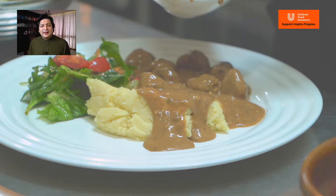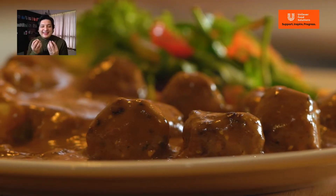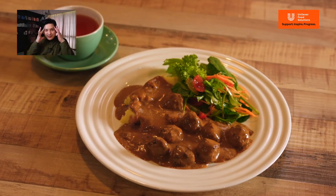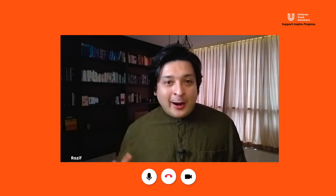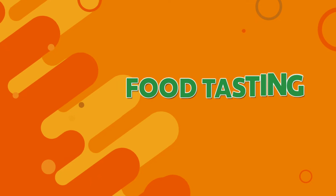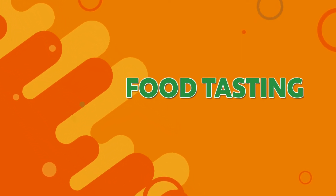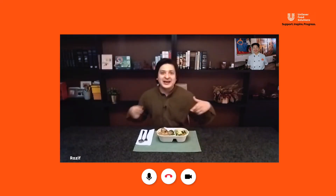So pretty. I can just imagine it — that nice thick sauce. I can't wait for this, this is crazy. Chef, that looks so good. Now comes the hardest part — I have to wait for this to come to my house. It's meatballs, it's here. Smells good. I'mma eat it.